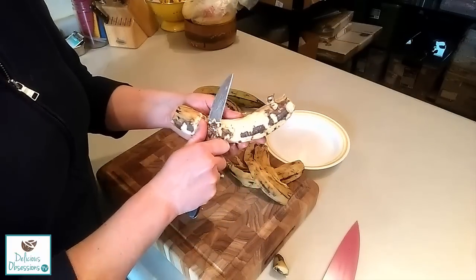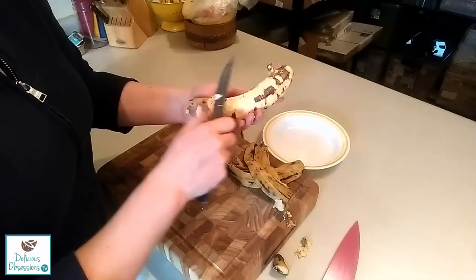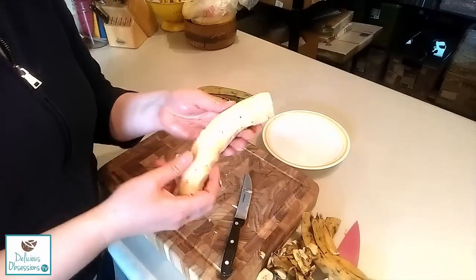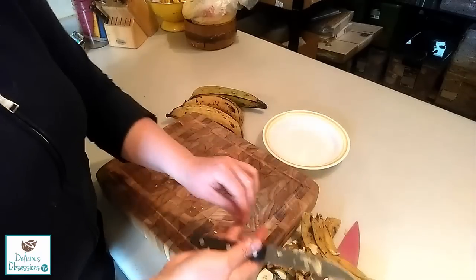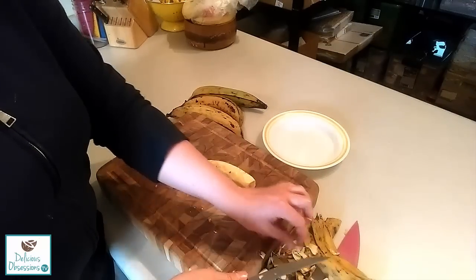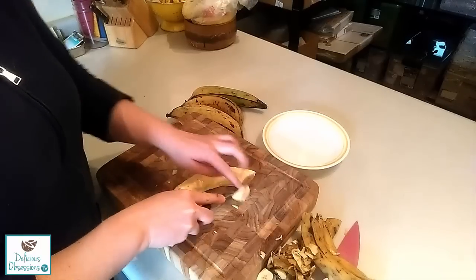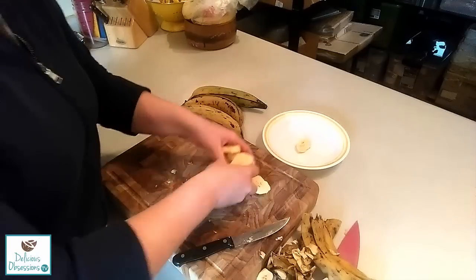Just barely getting underneath them. You don't want to take away a lot of the meat, but you do want to get the rest of that skin off because that skin is really really tough. And so you see we have this beautiful peeled plantain now. What I like to do is just cut it in slices about a quarter of an inch — you could even do a half an inch thick if you wanted. And I always just cut them at an angle; I just like how they look.